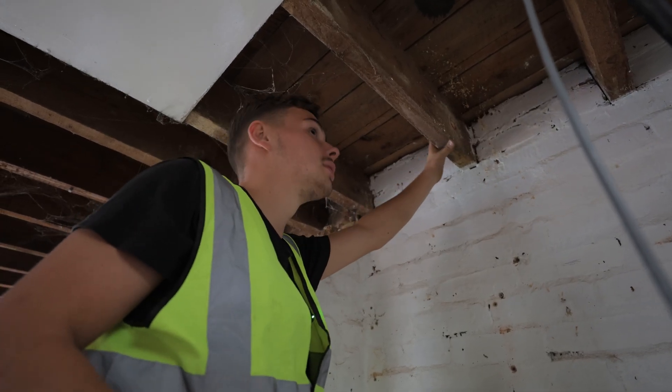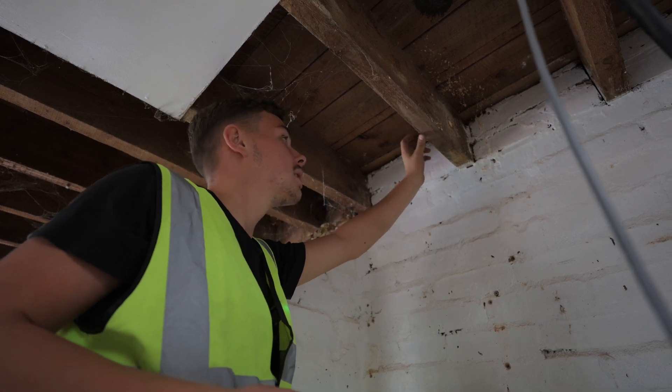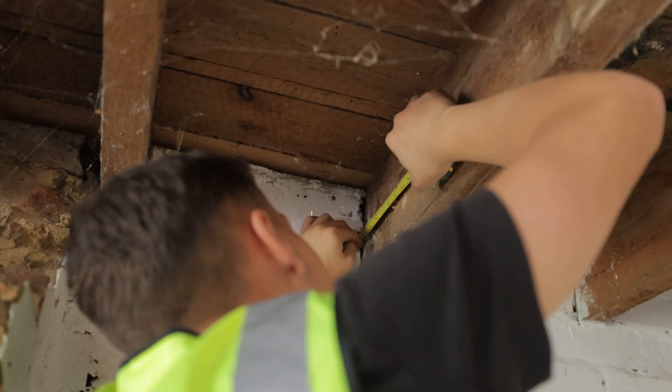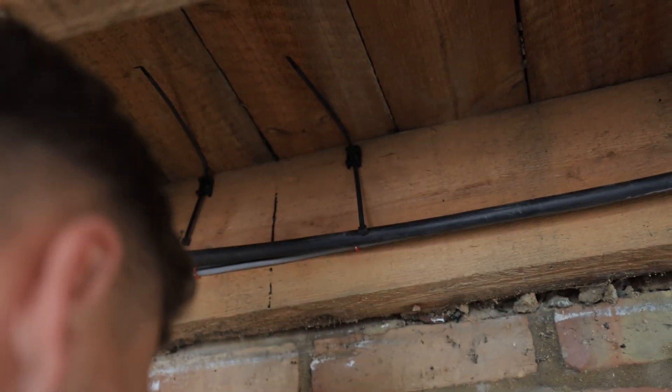We're drilling this hole to bring these cables through. We've got to go 100mm off the joists but they've got to stay separate. I was just thinking about where my next hole's going to be so we can start clipping down afterwards.